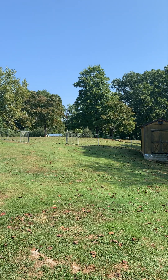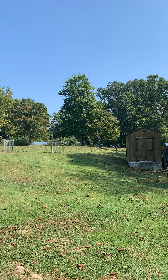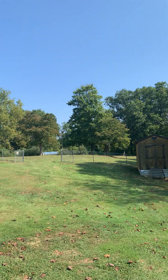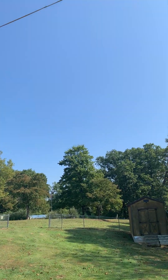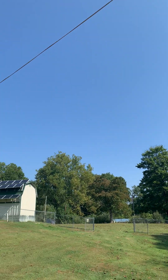Hey YouTubers, how you doing this morning? It's roughly 11:15, 11:30. Really hazy, hazy skies. The sun's out strong, but it's just got a haze in the air.